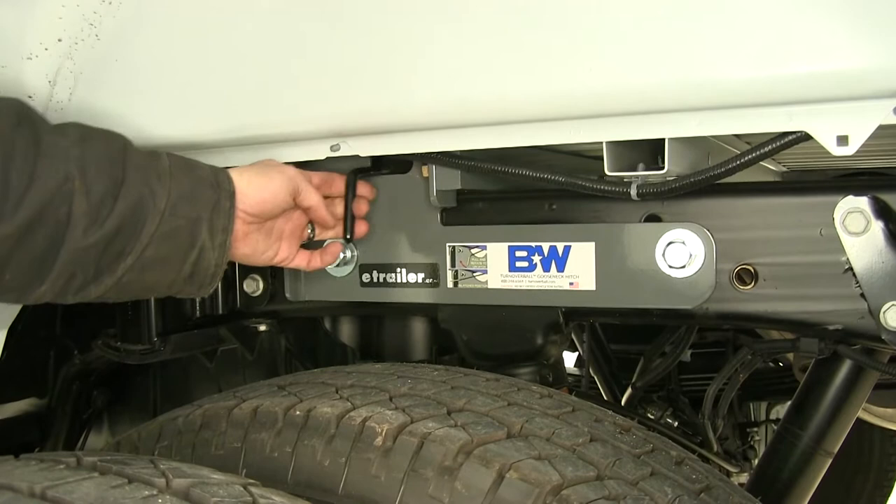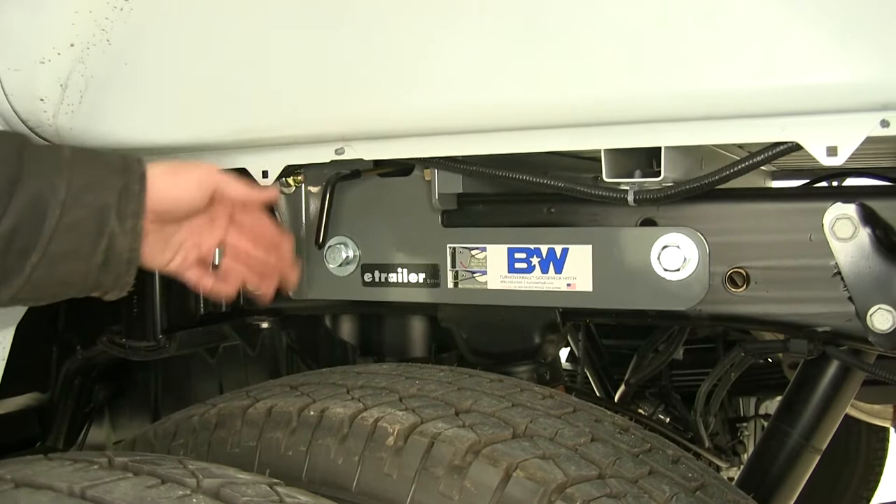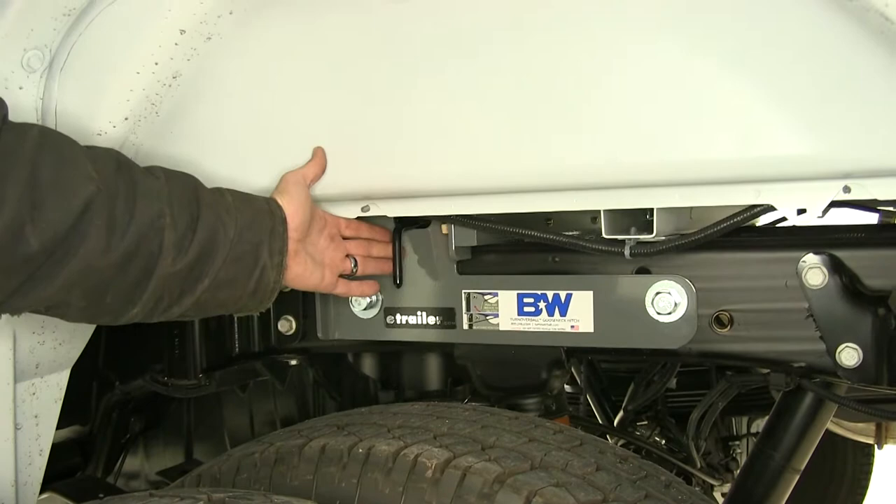Our release handle is going to be very easy to get to here in the wheel well. We just want to pull that out, rotate it clockwise — that's going to lock it in that open position for us, allowing us to attach our accessories in there, drop in our gooseneck, our companion, or even the ladder rack kit for the system. Once we've got it in there, just rotate that back counter-clockwise and allow that to pass through.